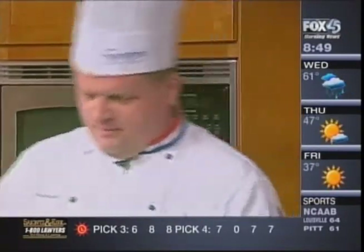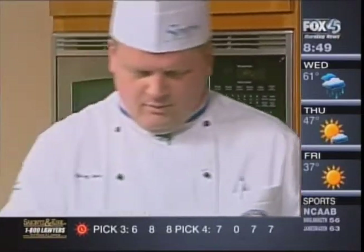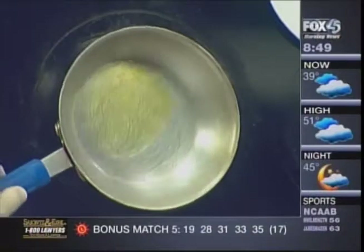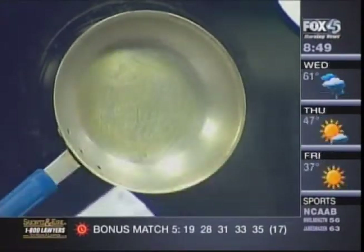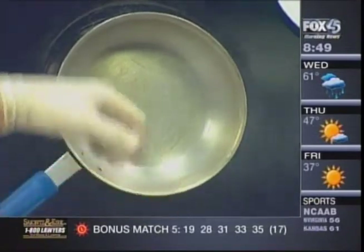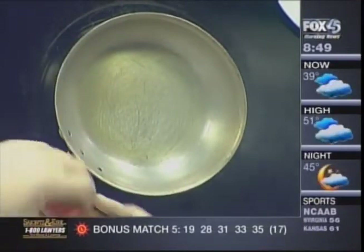We have a very hot pan here, and we're going to put just a little oil in — just a smidge. There's no water in the pan, so it's not going to splatter. Once you see a little smoke, if you want, you can hit it with some kosher salt or iodized salt to give you that sweet and salty flavor.